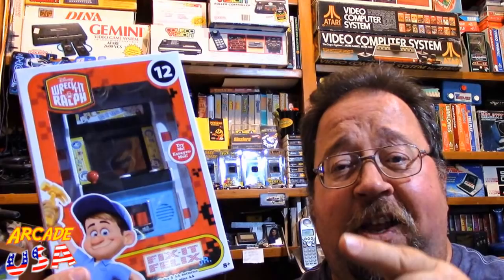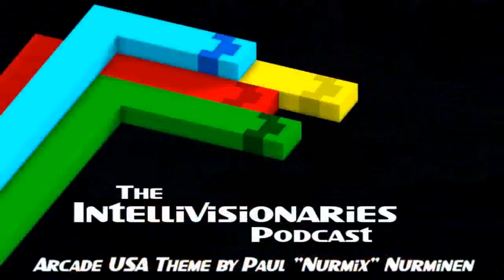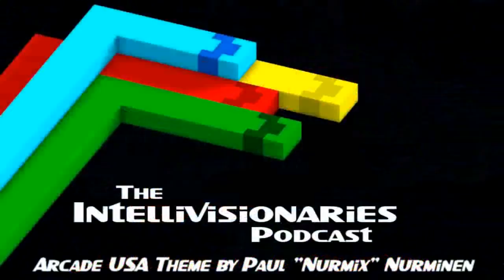So until next time everyone, keep on retro gaming. Thanks very much. Bye bye!